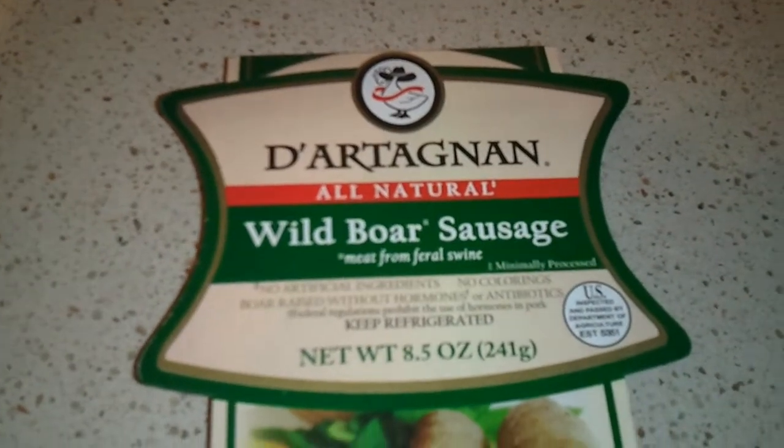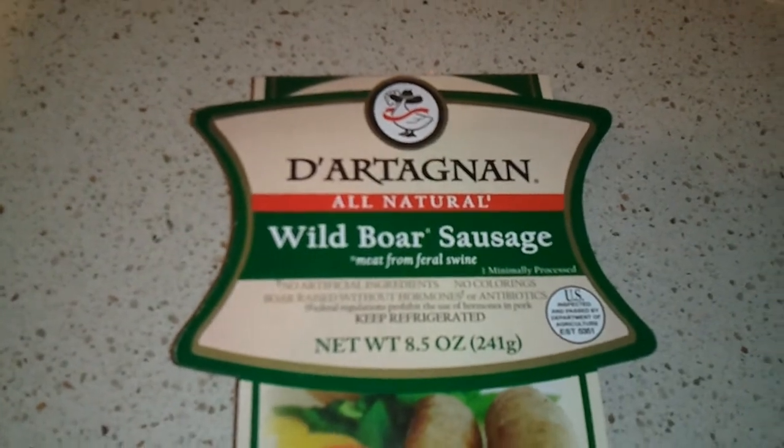And again, that's a D'Artagnan all-natural wild boar sausage. Hope you enjoyed — I sure did.